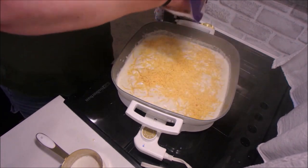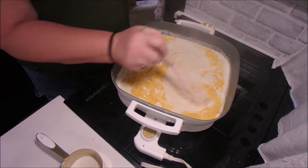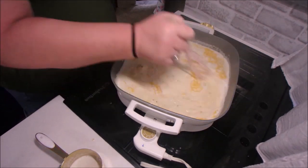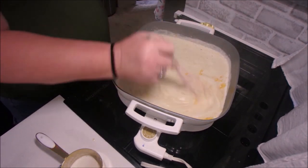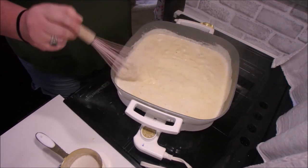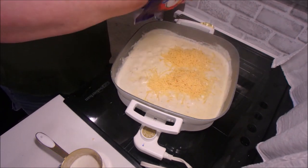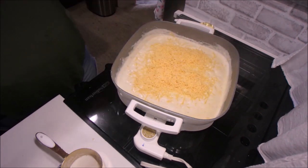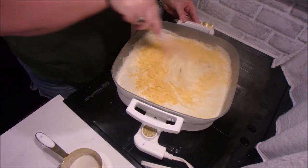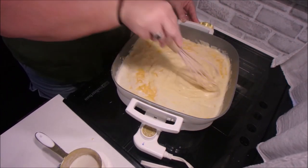Now we're going to start adding our shredded cheese — about two cups, whisk that in, then do another two cups. I also use these little Velveeta cheese pouches; I get them for a quick mac and cheese but I put them in here too because they give it a really good taste. Just keep whisking everything to get it all combined.